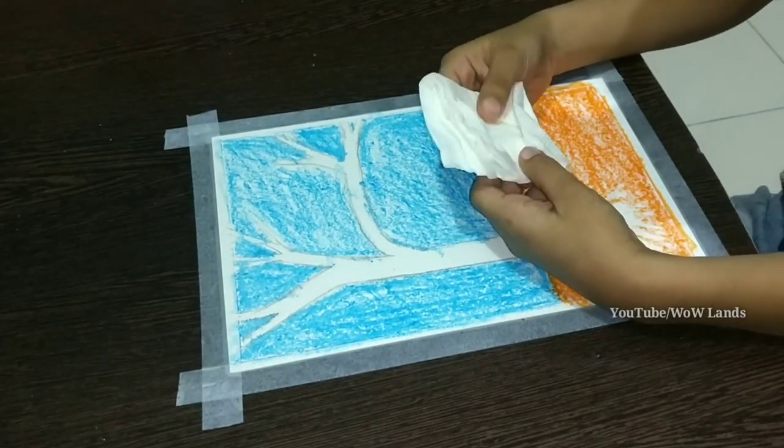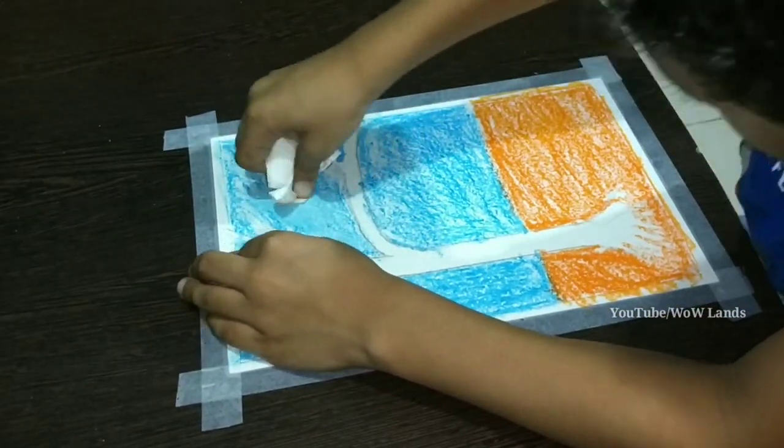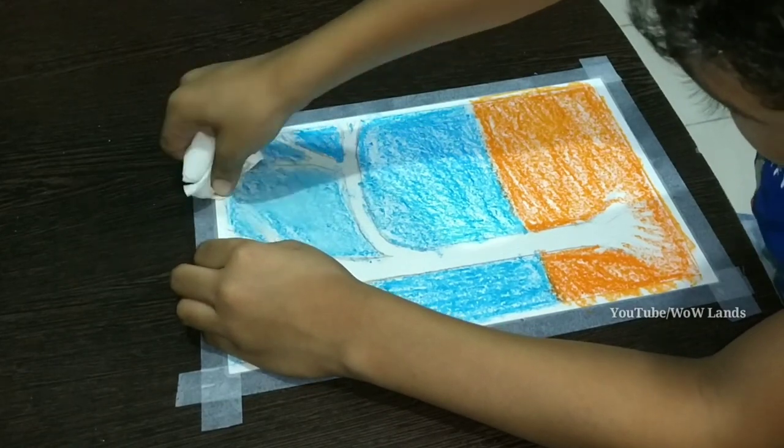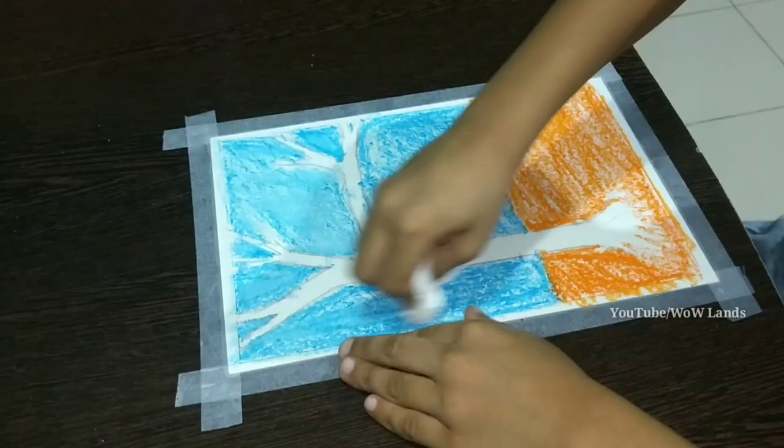Take one tissue paper. Smooth the colour by rubbing with tissue paper. Rub like you are rubbing with the eraser.